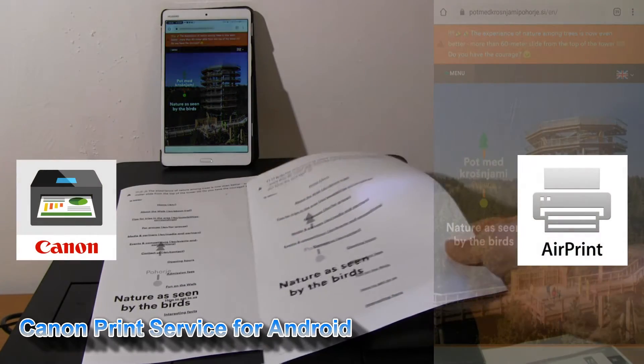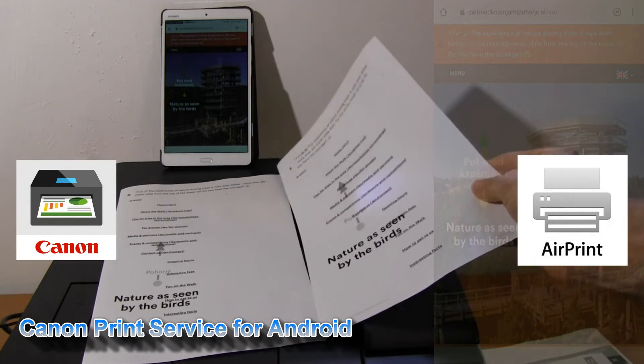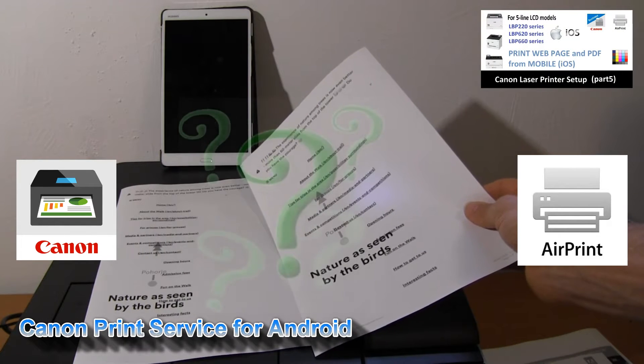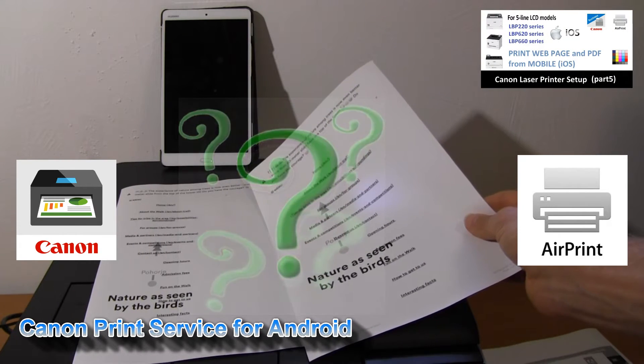I got a similar result as with AirPrint, but a little bit different layout of the text on the page.